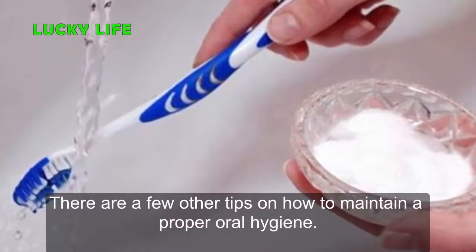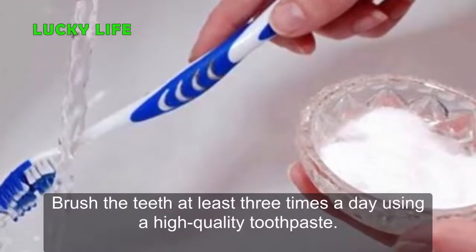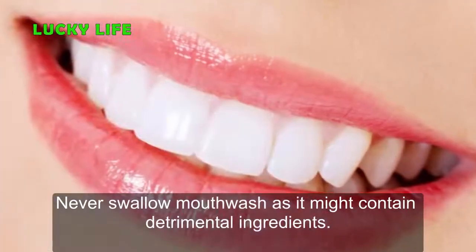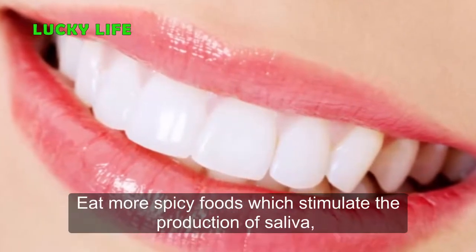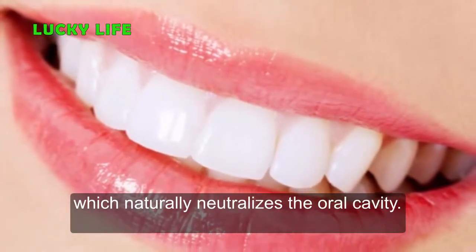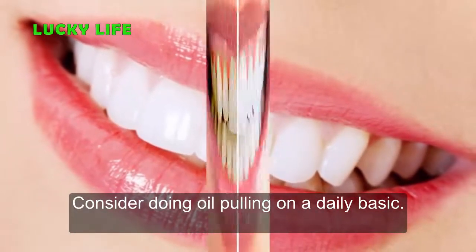There are a few other tips on how to maintain proper oral hygiene. Brush the teeth at least three times a day using a high-quality toothpaste. Never swallow mouthwash as it might contain detrimental ingredients. Eat more spicy foods, which stimulate the production of saliva, which naturally neutralizes the oral cavity. Consider doing oil pulling on a daily basis.